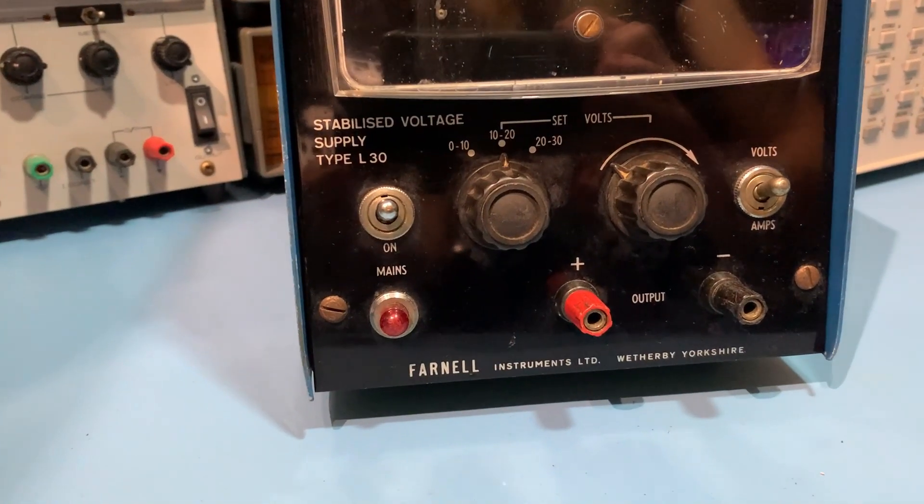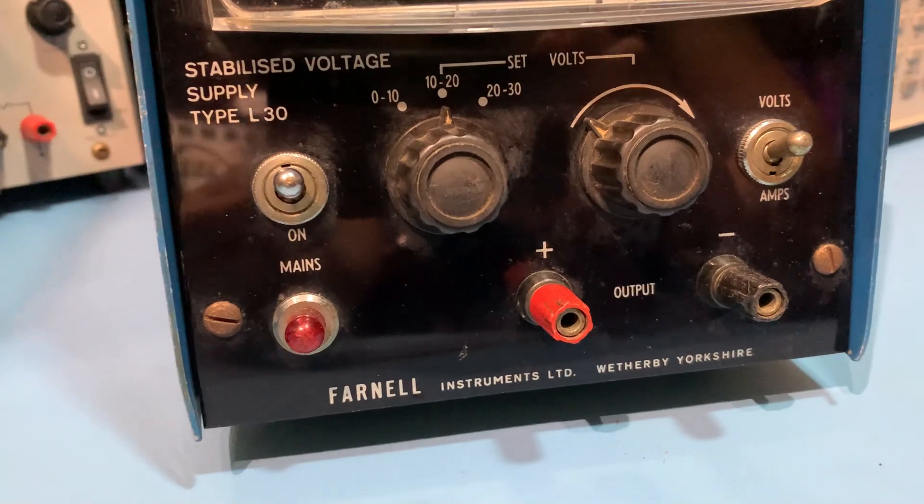Today I'm taking a look at its originator, the Farnell L30 stabilised voltage supply. These ran from around 1963 up until about 1969 when they were replaced with the L30A and B and the twin versions. Now this little beauty is a 30 volt 0.5 amp stabilised power supply. It's small size and really simple controls — you've got your voltage range and your voltage level there. You've got your on-off and your volts-amps switch there for your metre.